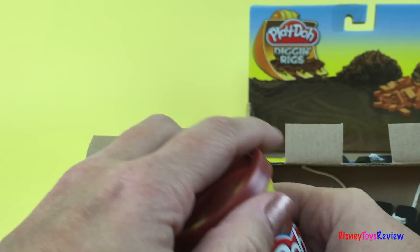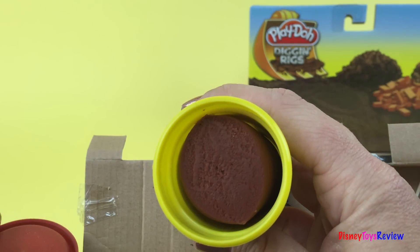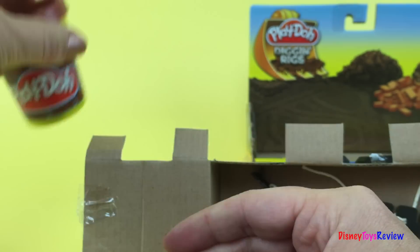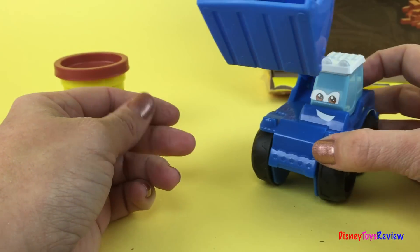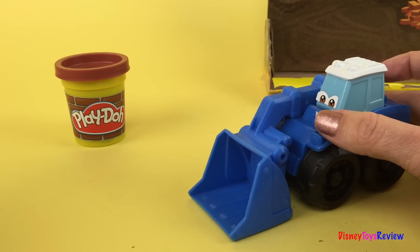This is our Play-Doh. It's brown. That's going to be great for all of our construction. This is Sam. Like we said, he's a scooper. He likes scooping things. But what can he scoop? There's nothing here.